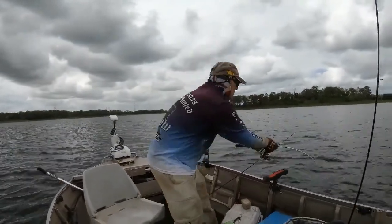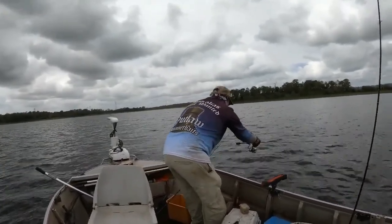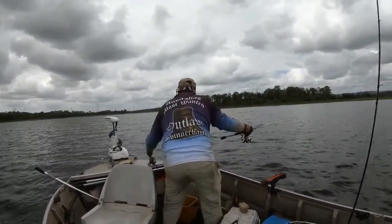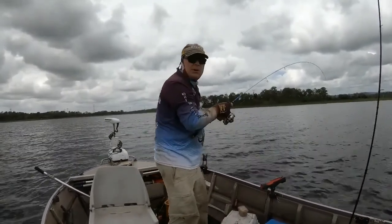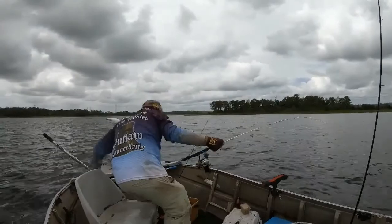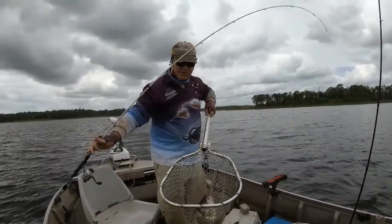Okay folks, it's all happening — whoa, look out. I've got rods everywhere. Take that one up, put that out of the way. And we've got a very enthusiastic — oh, nice bass! All right, that's the one we came for. Woohoo!